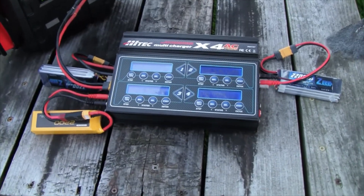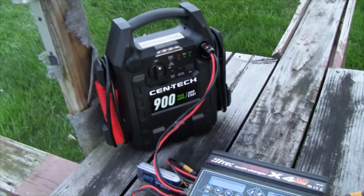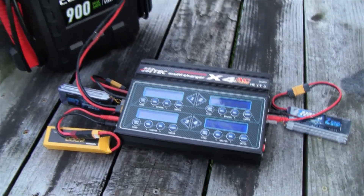We have our second set of batteries on here — three three-cell 2200 milliamp batteries connected directly to the Centec. Hopefully we won't have any reset issues and I'll report back once these are done.